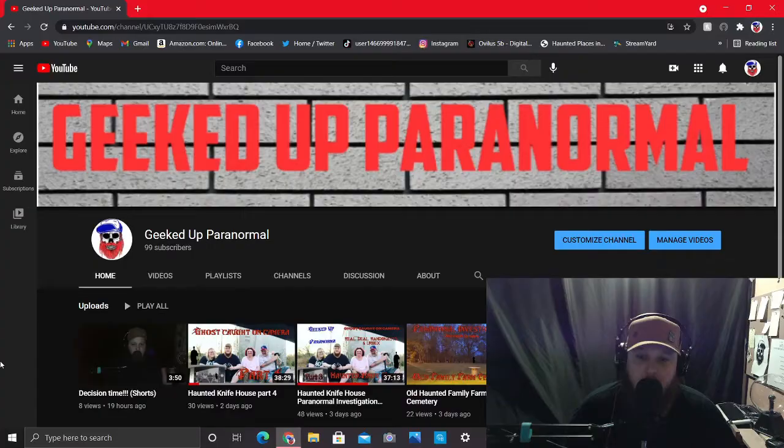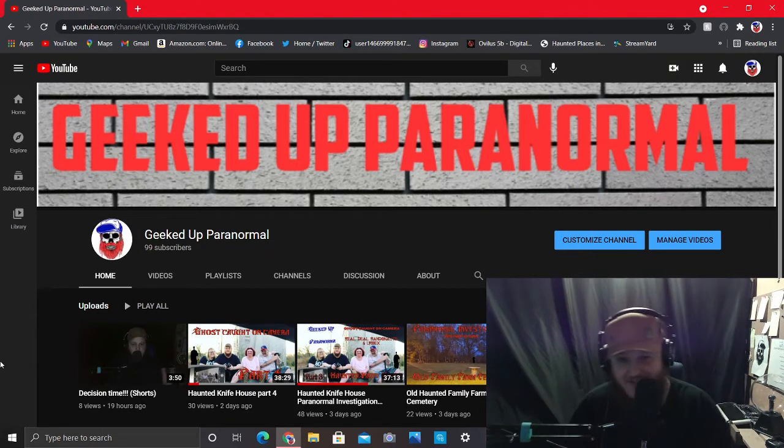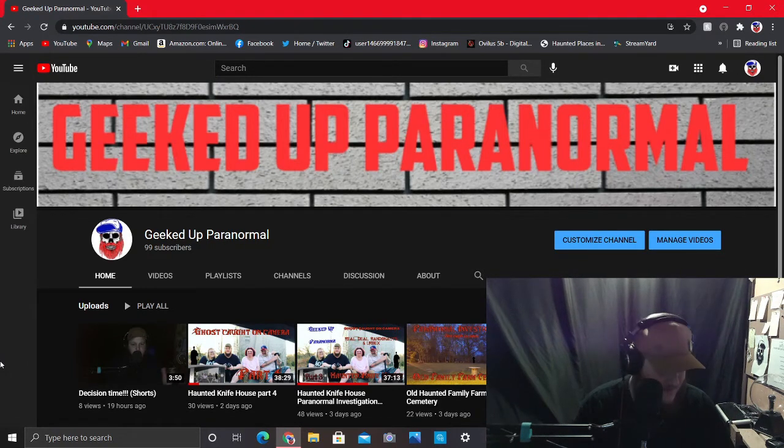So before we start today's video, I got something I'm going to say. I'm at 99 subs, but the devil ain't one. Give me 200 subs, please. Honestly, I'm one more away. Let's hit that hundo. Everybody can do it. All you got to do is hit the subscribe button right here.